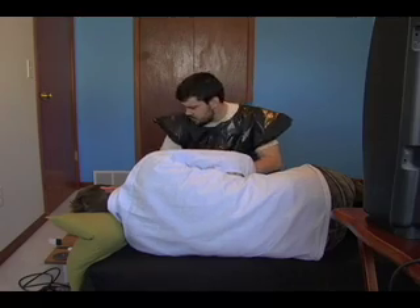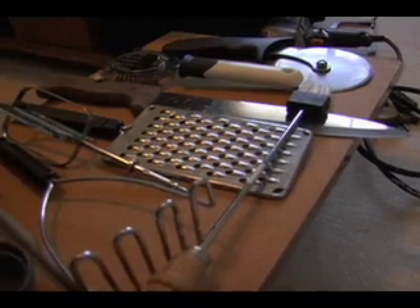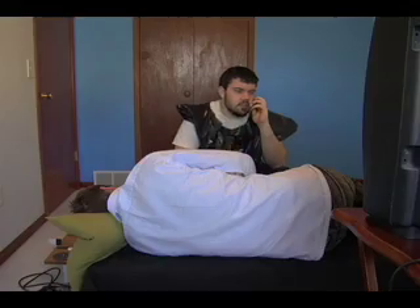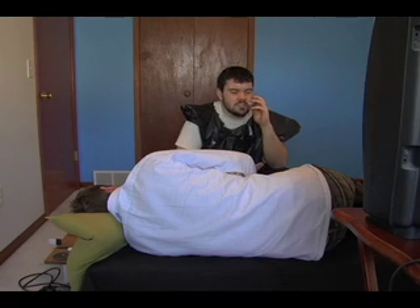Hold on. I purchased the PerformYourOwnSurgery video. I'm on step number 23: cut the slimy bloody thing next to the squishy lump. Well, I can't really see what it is that I'm supposed to be cutting. My TV's a little bit small and the picture's not very high quality.